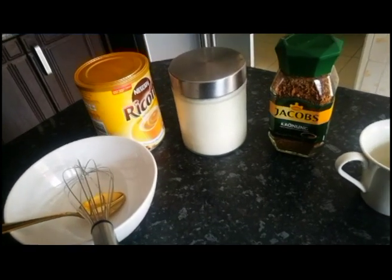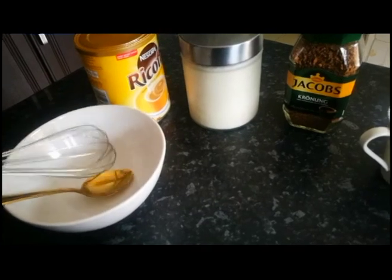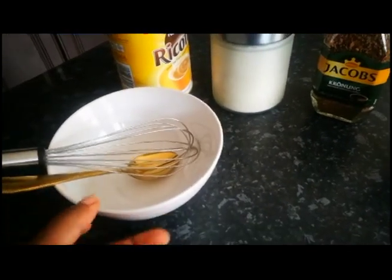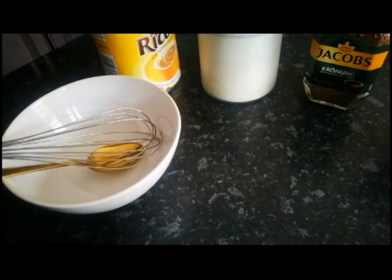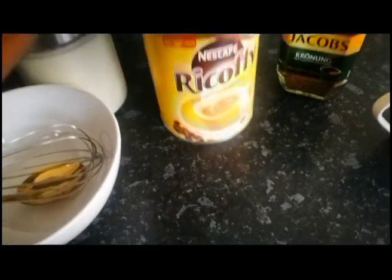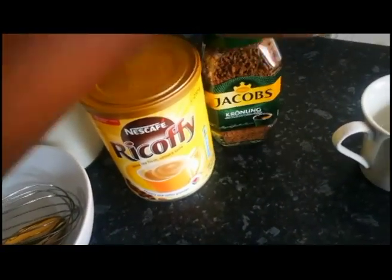All you need is a whisk, a spoon, and a container — any container, it can be a bowl, a cup, or anything. And then here I have two coffees, so you can use any coffee, as you can see.